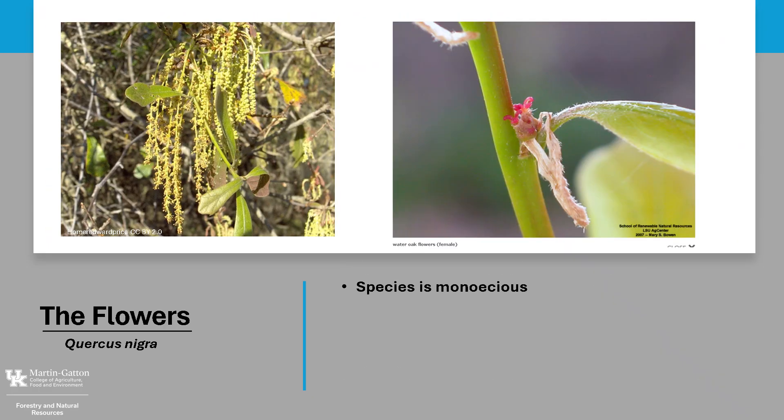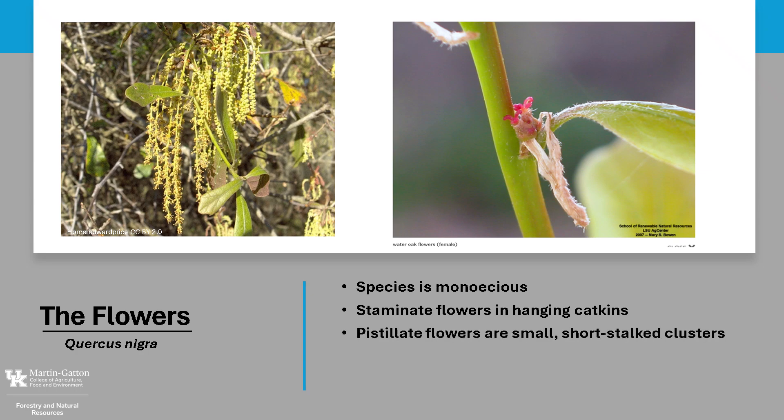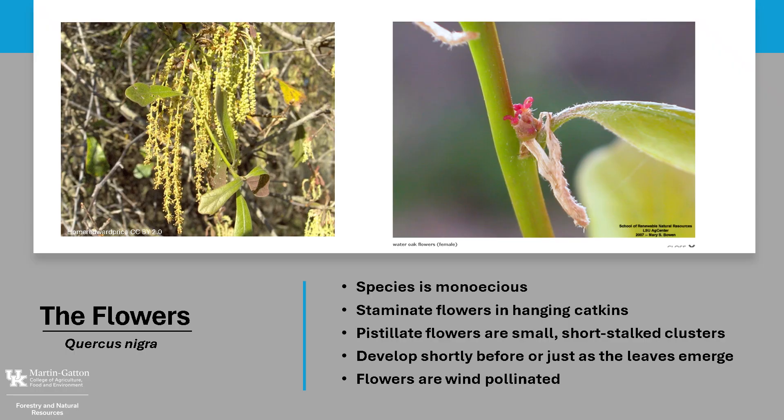Water Oak is monoecious, meaning a tree has both male and female reproductive structures. The male or staminate flowers are in hanging catkins that are produced near the tip of the previous year's growth — that's the photo on the left. The female, or pistillate flowers, are small, short-stalked clusters at the junction of the current year's growth — the photo on the right. They both develop shortly before or just as the leaves emerge, and the flowers are wind-pollinated.